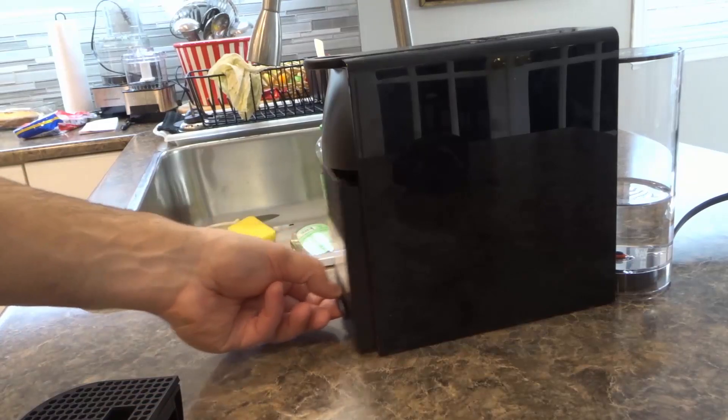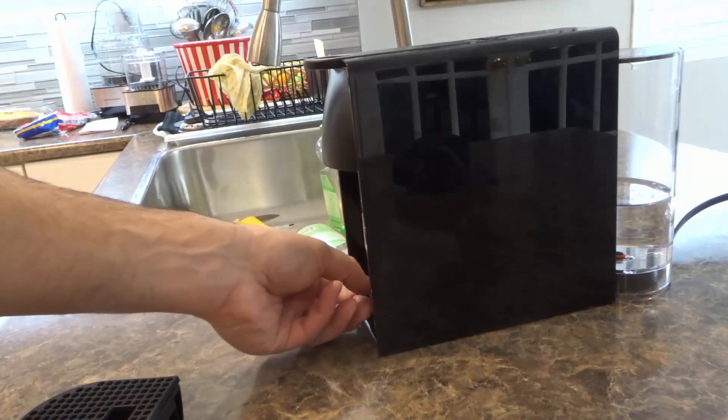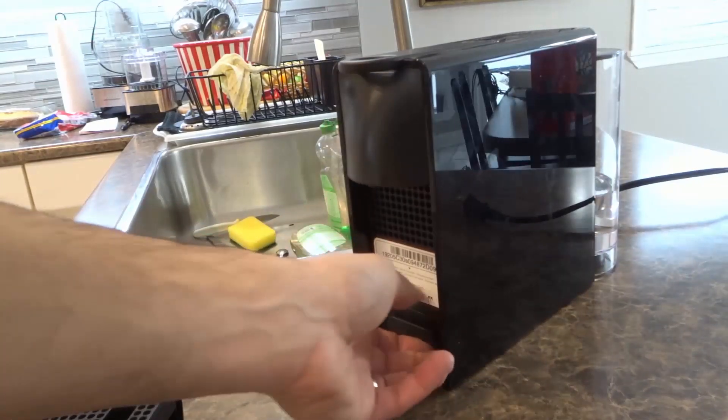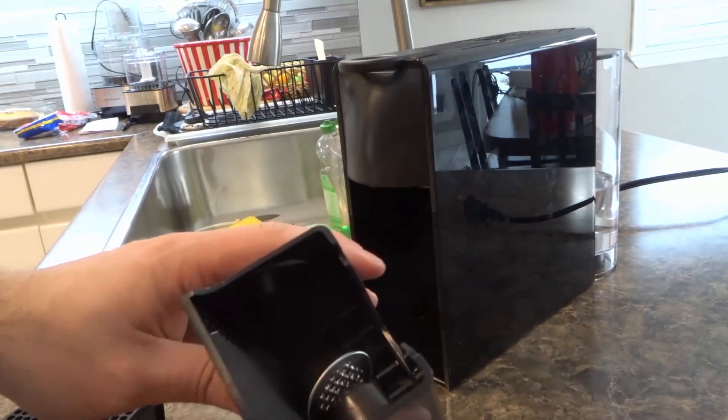Then you want to remove your capsule container, which is right there. Just pull it out — I'll turn it towards you so you can see. You just pull it out just like that and all of your capsules get stored in there.